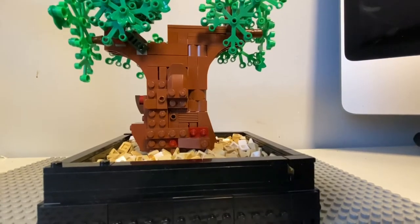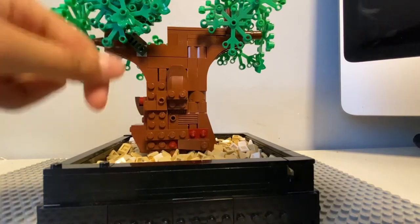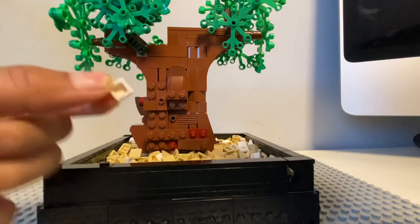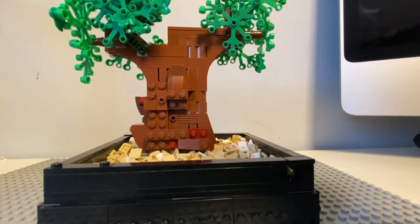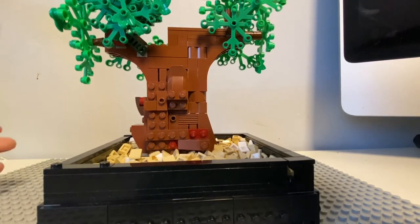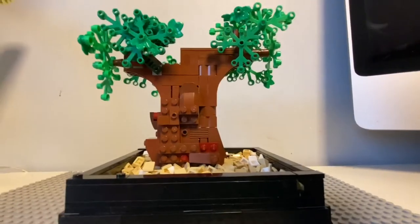The next tip I'm gonna give you guys is to use whichever parts you have the most of. I used these cheese pieces because I had the most of them. You can actually make the bonsai out of tires or whatever you have the most of.